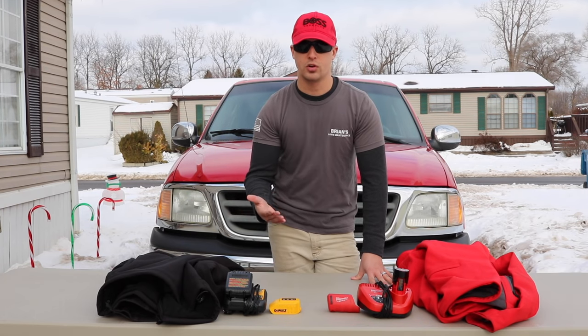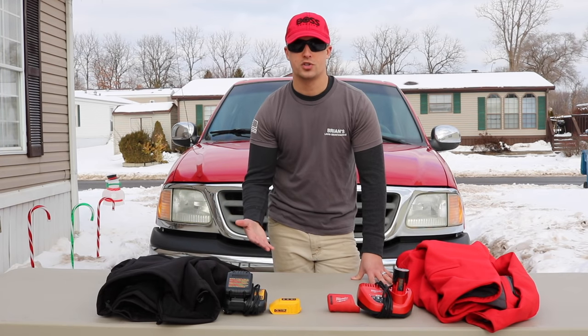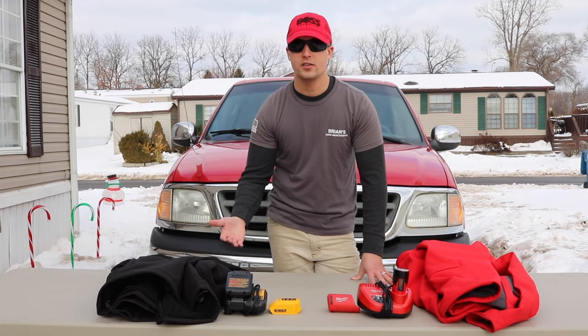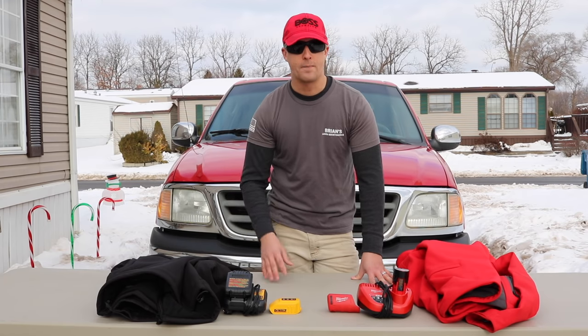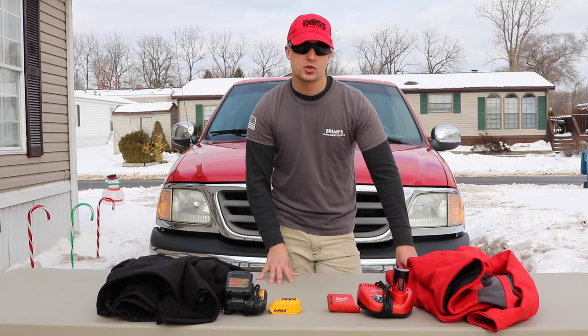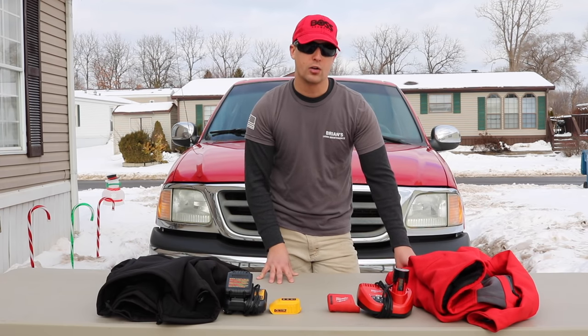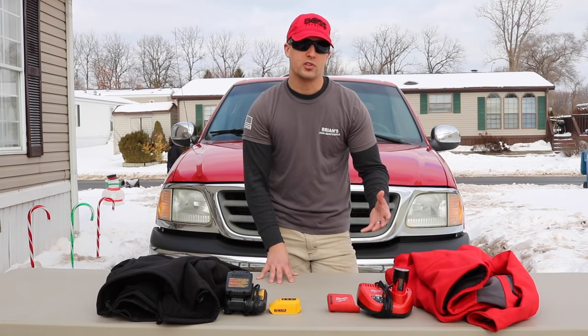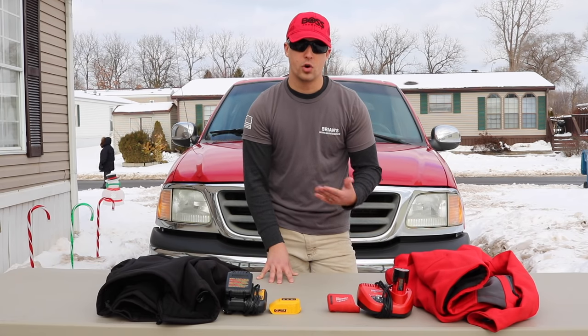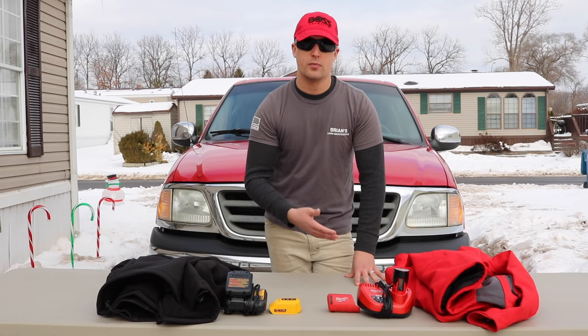Another common question: how durable are they, and are they machine washable? Yes — they're both extremely durable. I've washed the jacket multiple times and the heating elements still work just fine. I haven't seen any wear and tear, so I'm really impressed. The Milwaukee one I've used more in snow; it has a thicker outer shell that helps cut down on wind and cold. My suggestion is to machine wash them but then let them air dry.